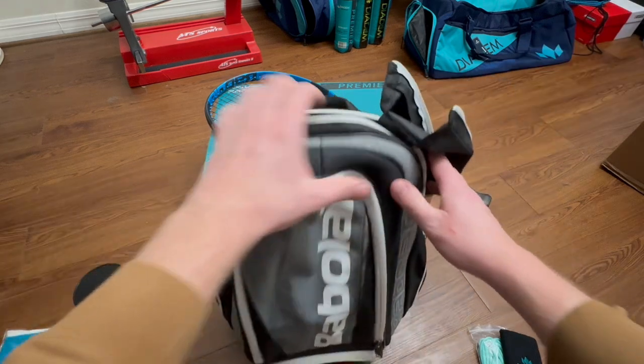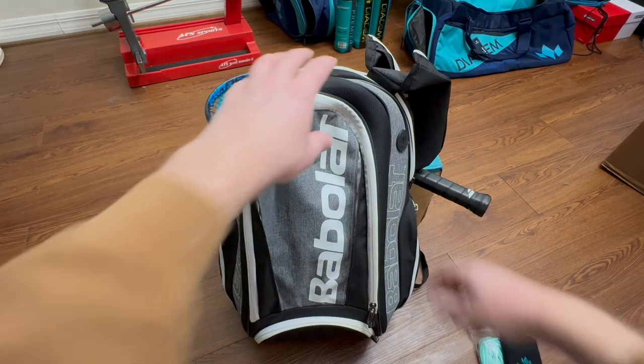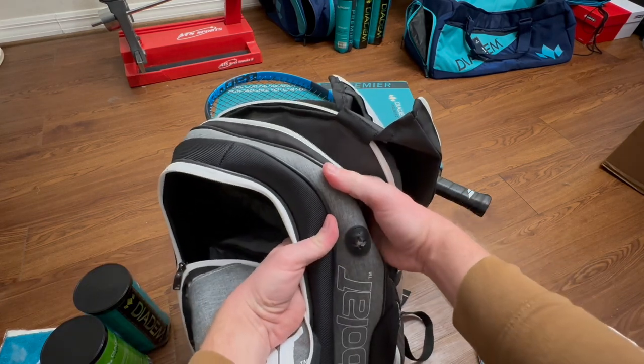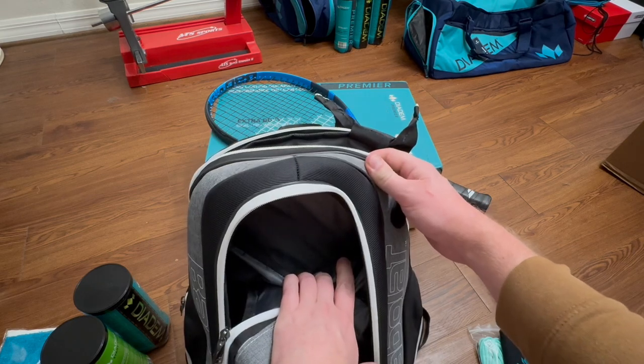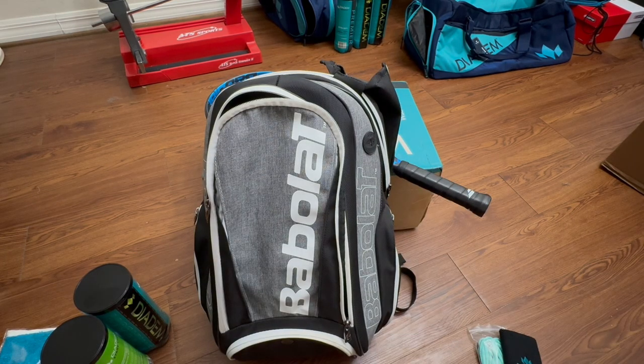Overall a very good bag, especially for a junior player. He really liked this bag. When we got him into a 26-inch racket we got him a full racket bag this time because we're going to get him a spare racket. I also forgot to mention it's got a tether for if you want to put headphones or your phone in there for music. I know everything is kind of Bluetooth now so it's not as critical, but it is another feature.